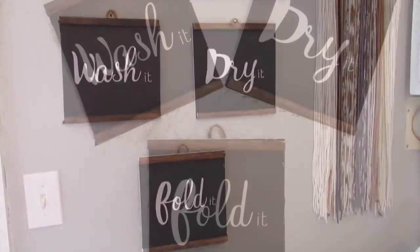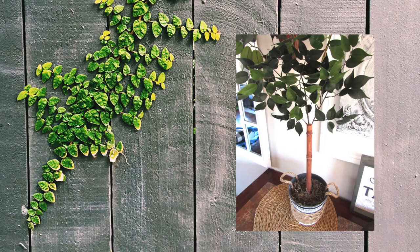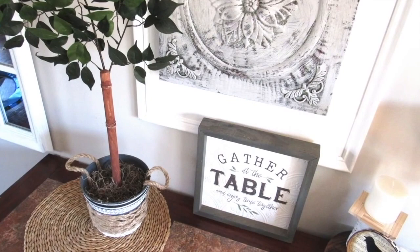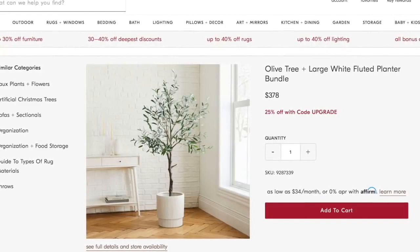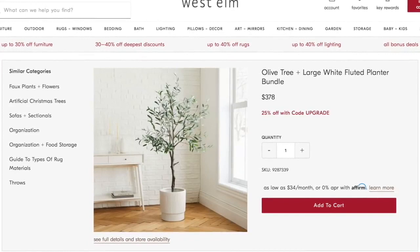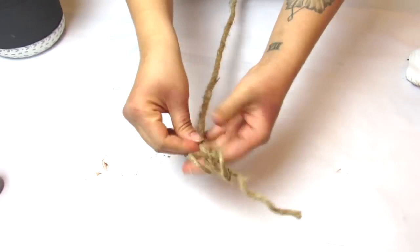This next Dollar Tree DIY is another two-for-one: I'll show you how to update a Dollar Tree planter as well as make your own faux tree using Dollar Tree supplies. I love these olive branch and fig trees — here's one from West Elm for almost $400 — so we're going to make a very budget-friendly version. I'm reusing a Dollar Tree planter I painted in a previous DIY and I'm taking Dollar Tree nautical rope to wrap around it.